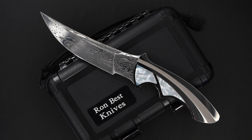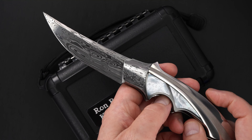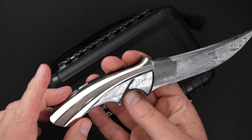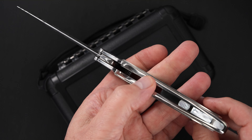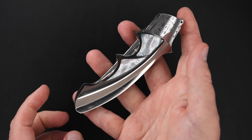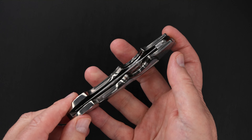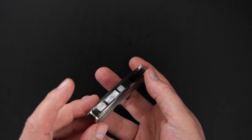Hey guys, I got a beauty to show you. This is a Ron Best custom, very deluxe Persian Paradox flipper. It's beautifully designed and outfitted — mother-of-pearl, damasteel, stippled zirconium back bar with mother-of-pearl inlays.